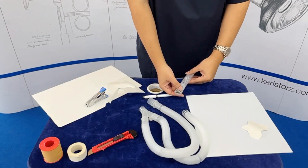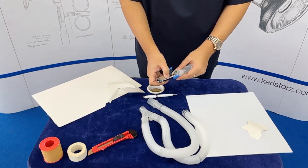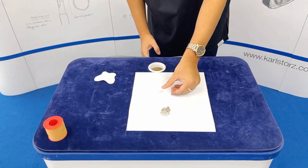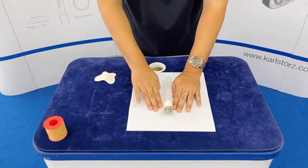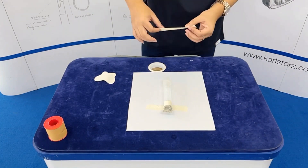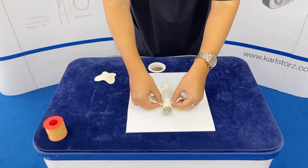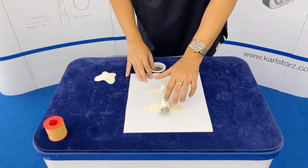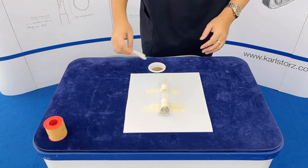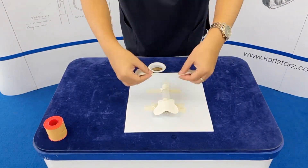I close the other end of the breathing circuit to represent a closed airway. Next, secure the anesthesia circuit on the board. I place another tape in front of the cricothyroid space to indicate the cricothyroid membrane. Then, I secure the thyroid cartilage.